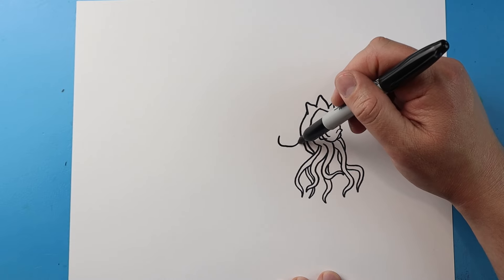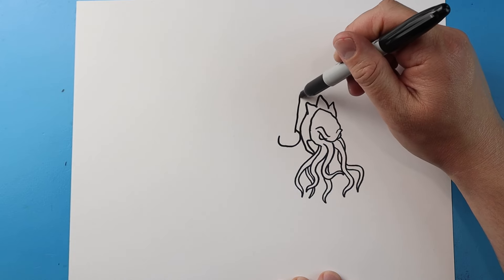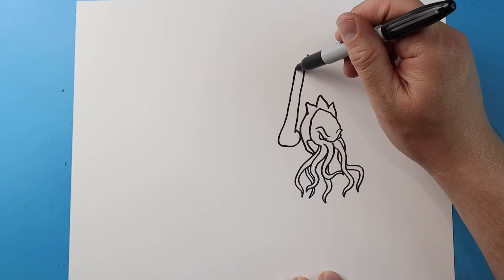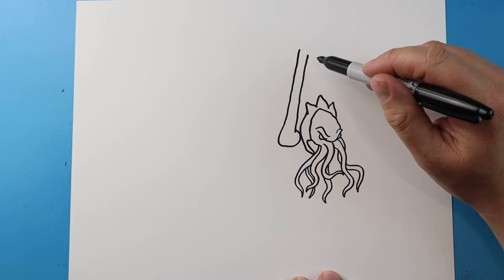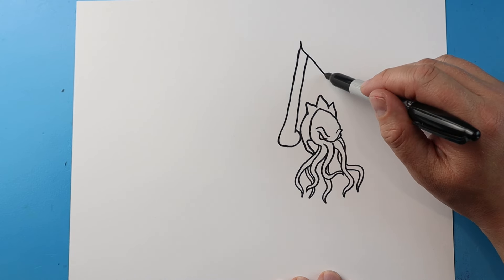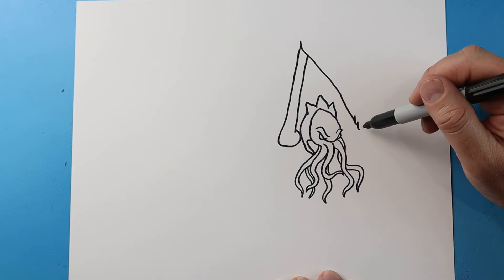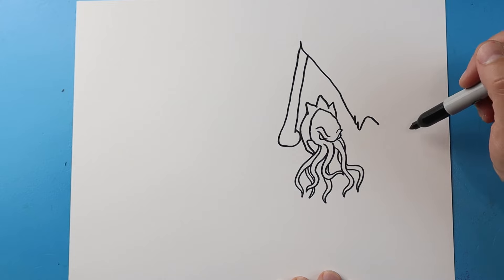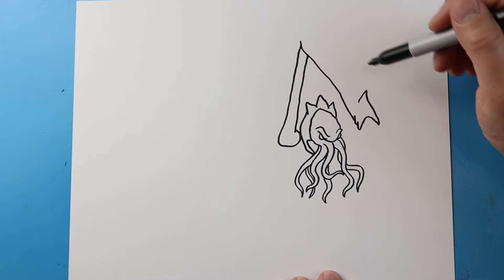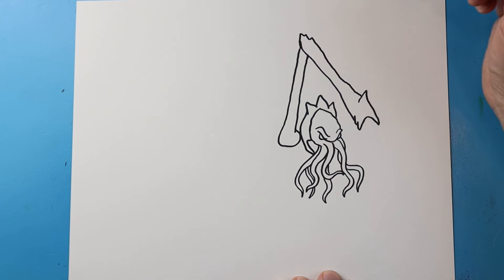Next we'll just kind of curve a line around here, then I'm going to bring this line up, and then we'll bring this line up to start one of the legs. I'm going to bring this line down to here. We'll put a couple little bumps, and I'm going to go up and down, and bring this up to a point and down. Then I'm going to make this kind of bumpy with a couple points and connect it to here.